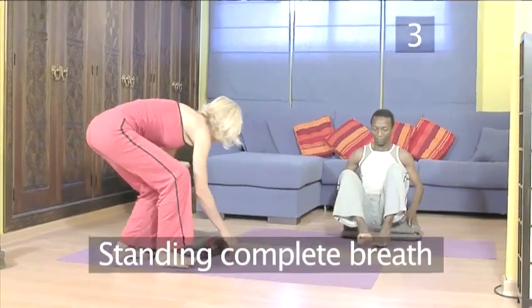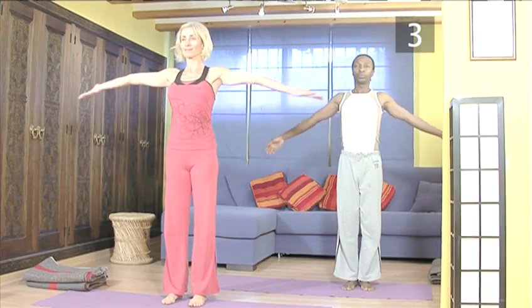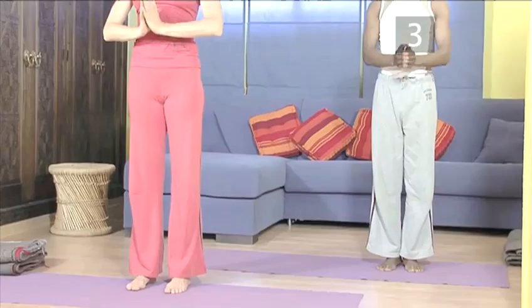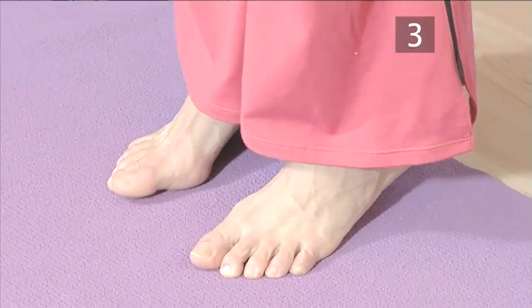Posture three: standing complete breath. Standing on the mat with your feet close together. Take a deep breath in through your nose and at the same time raise your arms to the sides and above your head so that your hands meet in prayer position. On an exhale, bring your hands down along the center line of your body still in prayer position and continue the cycle. To encourage a deeper inhalation, come up on your toes as you inhale. Repeat this five times, whichever way is comfortable for you.